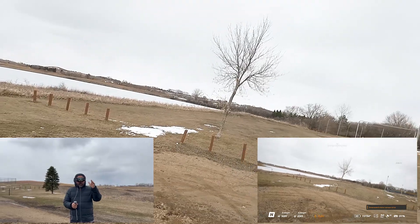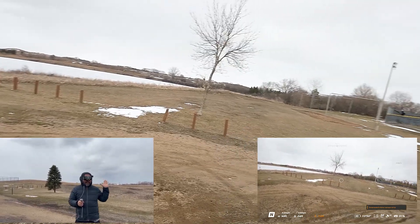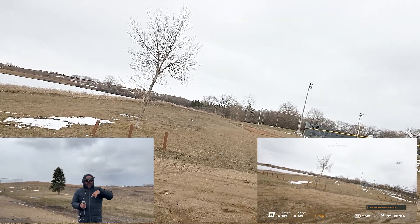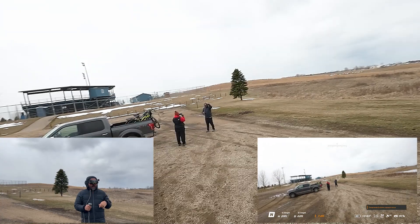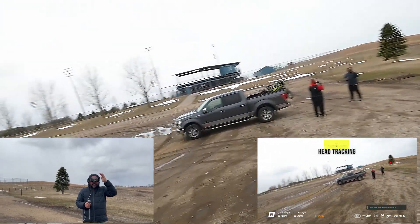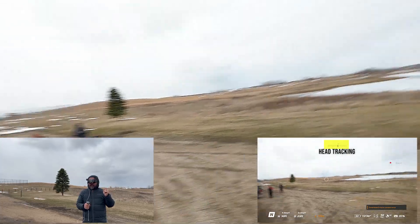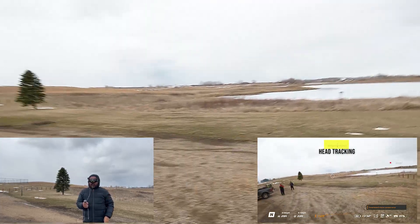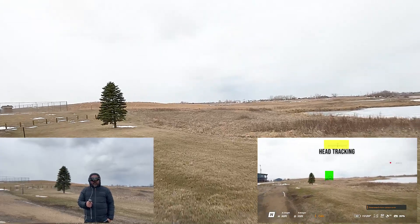I'll use this tree behind me to show you these maneuvers. I encourage you to find something like a tree — something simple — to practice your orbits on. The first thing is I've got head tracking on. At the top of the meter, that is going to show where I'm looking. You see that arrow at the top — the circle is where the motion controller is going.